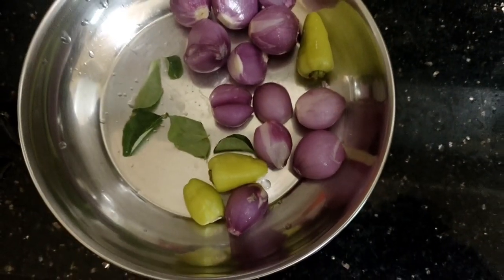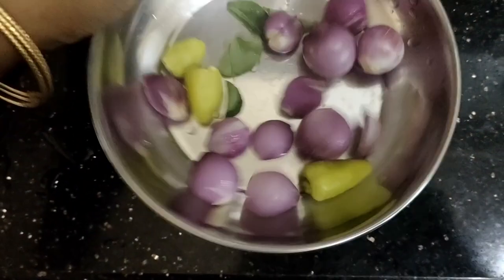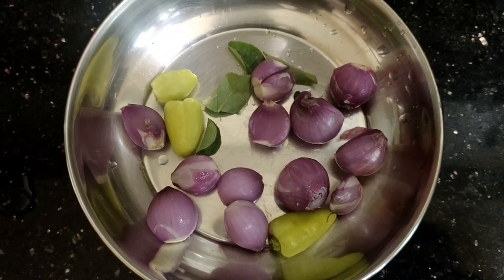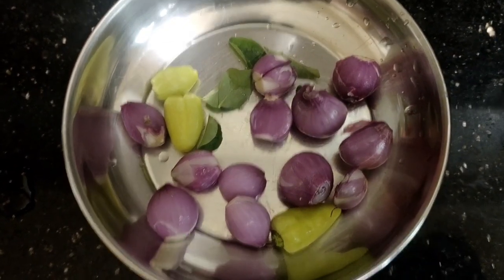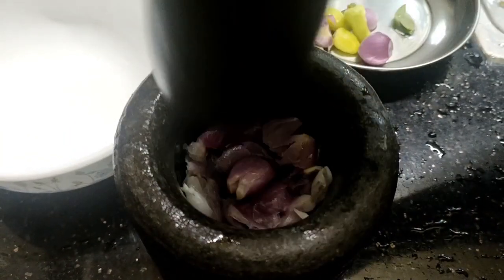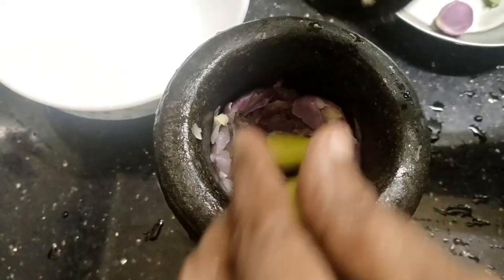we will mix the ingredients — the 3 ingredients — together.